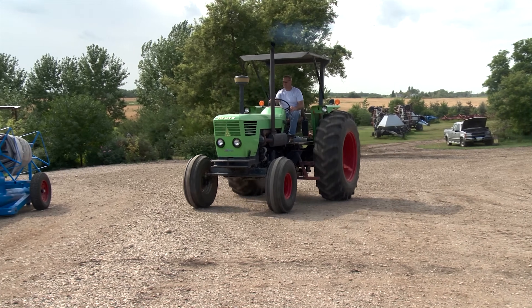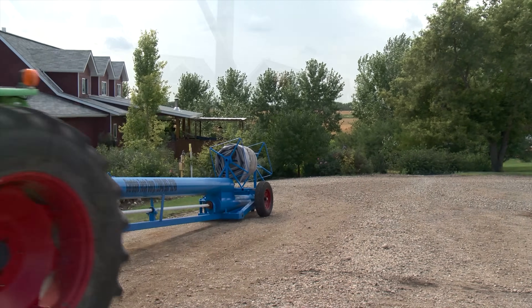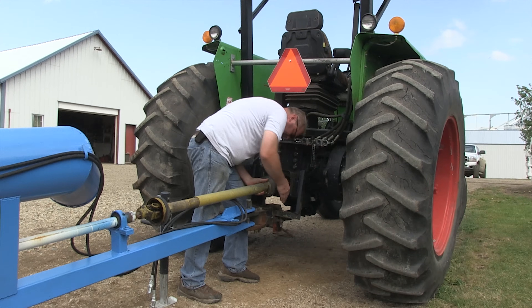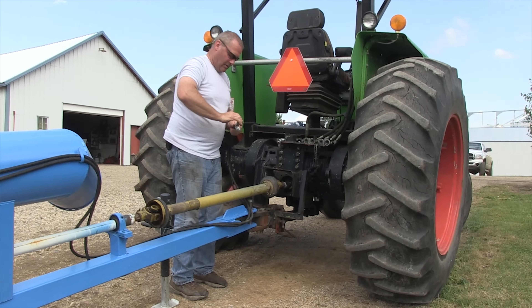Henry Raupers farms with his family between Cardale and Newdale in western Manitoba. Now that his son is taking over more of the farming responsibilities, he has time to pursue his interest in inventing useful farm equipment under the name Cardale Tech Corp.